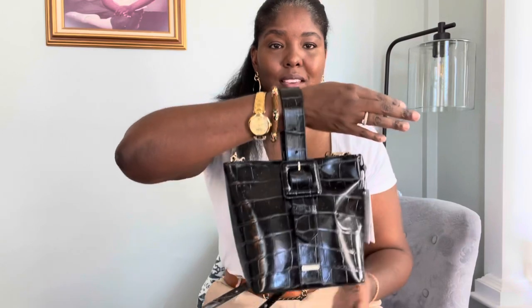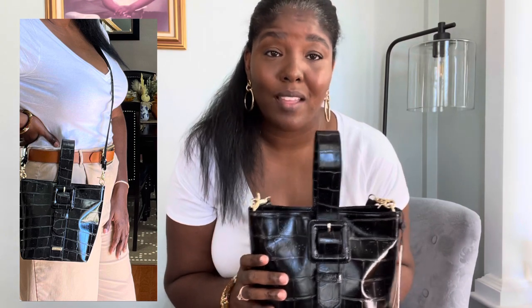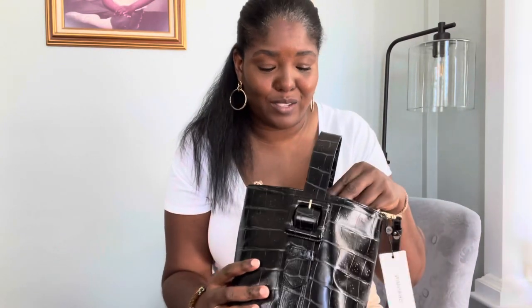This purse can be worn three different ways. It can be worn as a wristlet, and it can also be worn as a crossbody or a shoulder bag. Hopefully I'll have the opportunity to try it on so you can see it on my person. Mind you, it may seem smaller on me than on other people because I'm 6'3" — I'm a big girl, so it might look different on me. But yes, I love this bag. I think it's so cute.